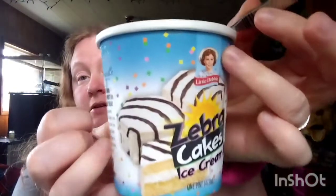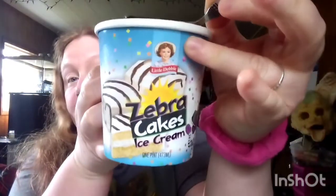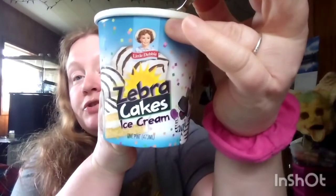These are at my Walmart, so they're probably all over the place with different flavors. This is actually really yummy — I just gotta be in the mood for ice cream. It has chunks of chocolate, vanilla, and parts of the cake in it, so it almost reminds you of a Dairy Queen Blizzard.